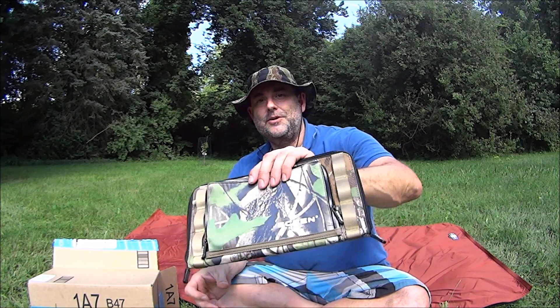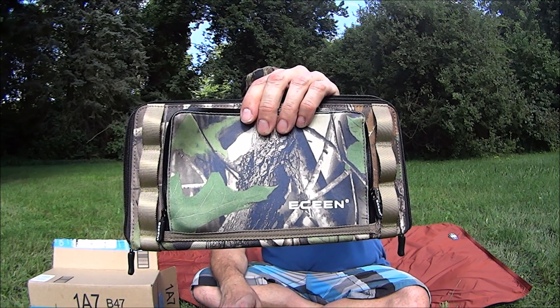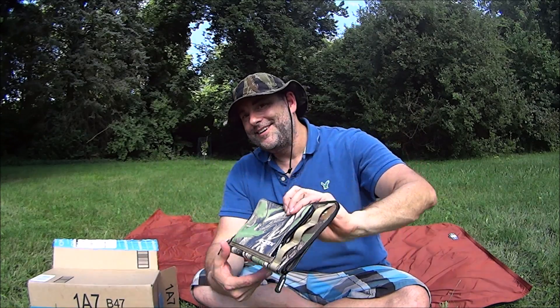So what do I think overall? I'm pretty pleased with the ECEEN solar panel — it's inexpensive and pretty lightweight. If you like what you've seen, give me a thumbs up, hit the subscribe button, and you all have a great day.